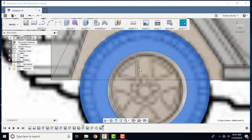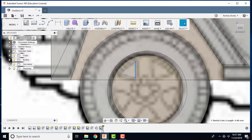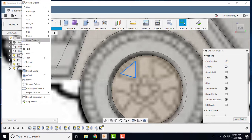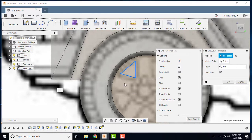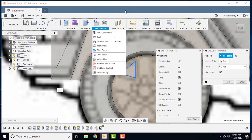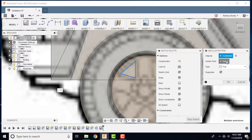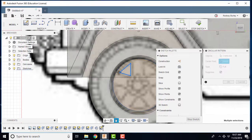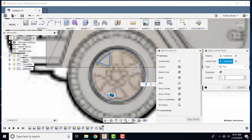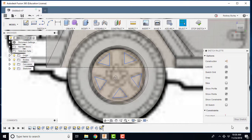I'm going to edit the sketch again. I'll select all the lines holding the Control key down, then go to Sketch > Circular Pattern. Make sure you're in the sketch command when you do this — there's a pattern option elsewhere but that won't work here. Select the lines, then select the turning point at the center. I want five of them, so I'll enter 5 and hit Enter. Now I've got five spokes.